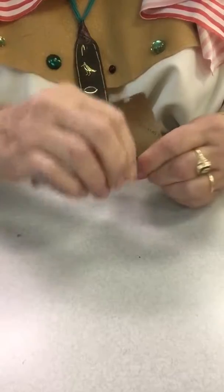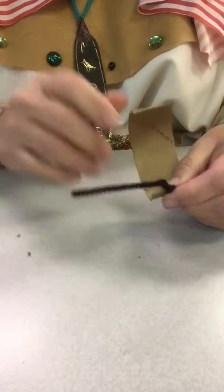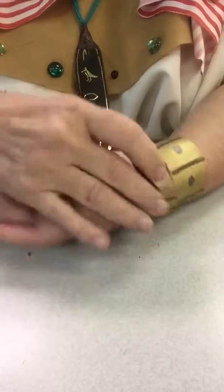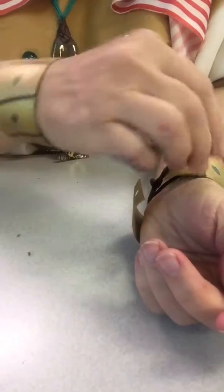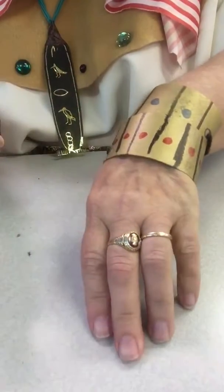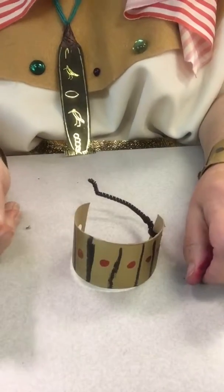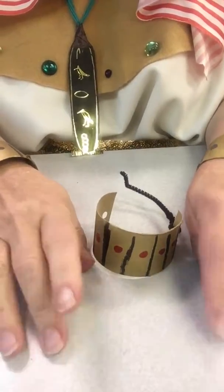And then I'm going to twist it. Then when I put it on my wrist, I'm going to wipe it back through that other hole, and then pull it and twist it. So if I want it off, I can just untwist that one side and take it off and save it for another time. This is Sarah Poff and that's one style of an Egyptian bracelet. You have a great day now.